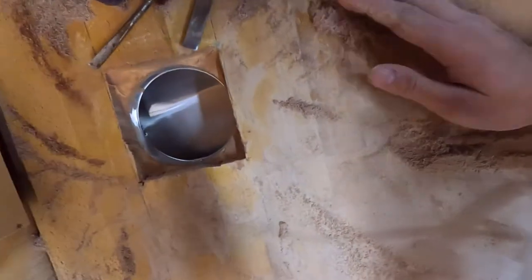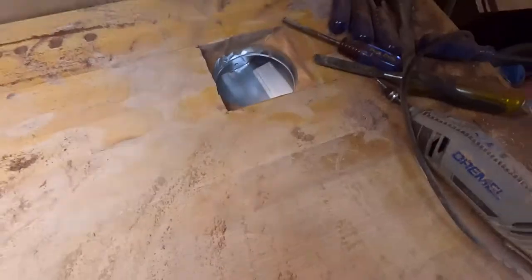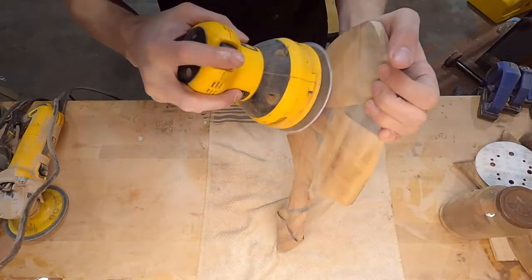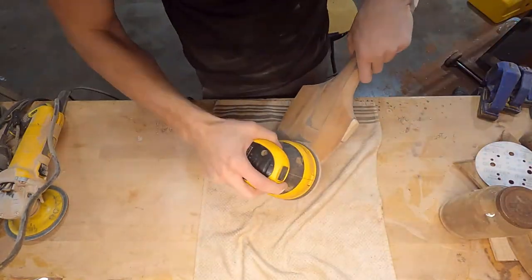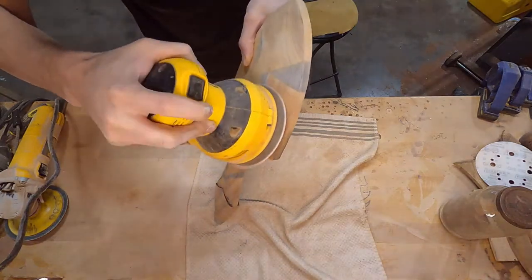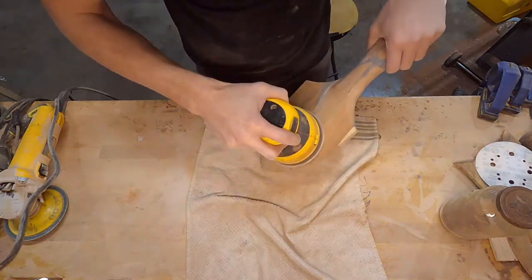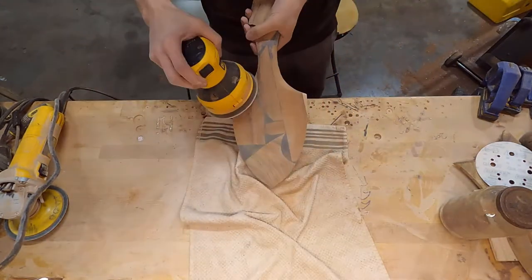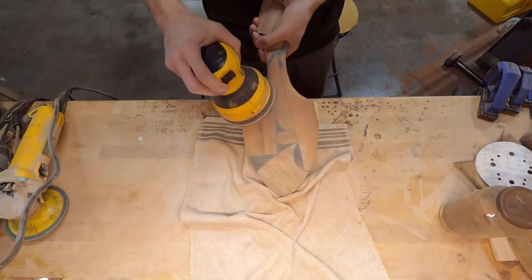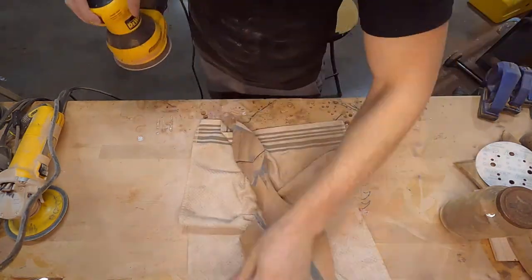This port here is kind of like a vacuum port — it's not actually a vacuum, but it does lead to my dust collection unit. I leave that running. It helps with grabbing some particles, but it's primarily so I can quickly clean up the area. The light particles get pulled into my air filter, which is directly to your right. I have a large air filter that cycles the air in the shop about seven to eight times per hour.